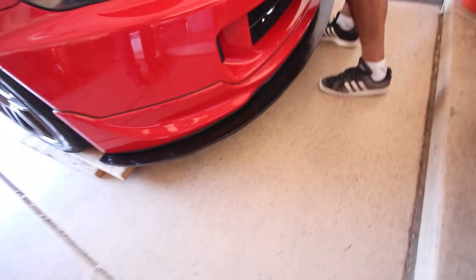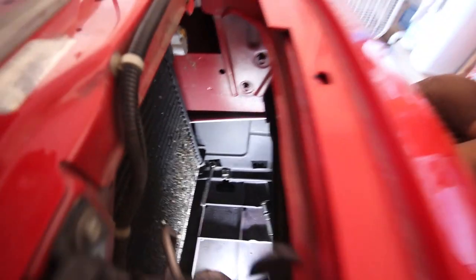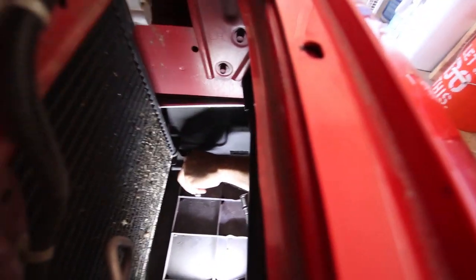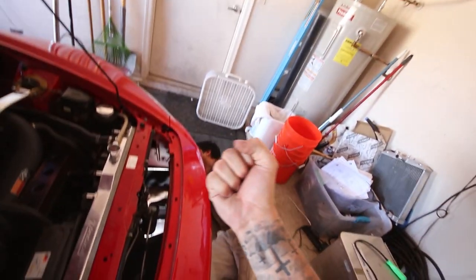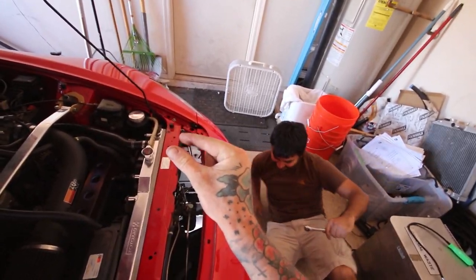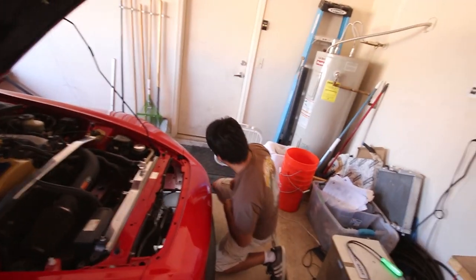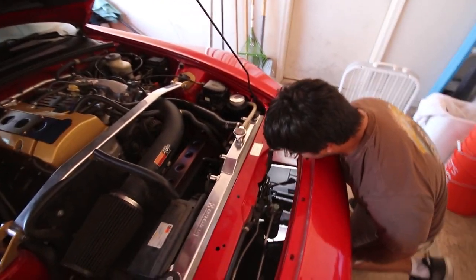Doge has pretty much got the splitter on. We're trying to tighten down these little bolts but he made really tiny cutouts and I have tiny hands — that little tiny square right down there is what we're trying to work with. I can't get my hands in there. I keep trying to tell him to get an electric ratchet but he just ain't about that life.